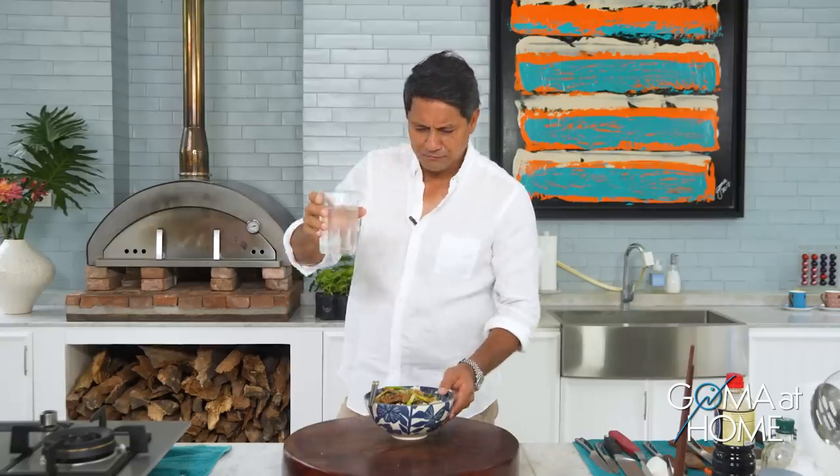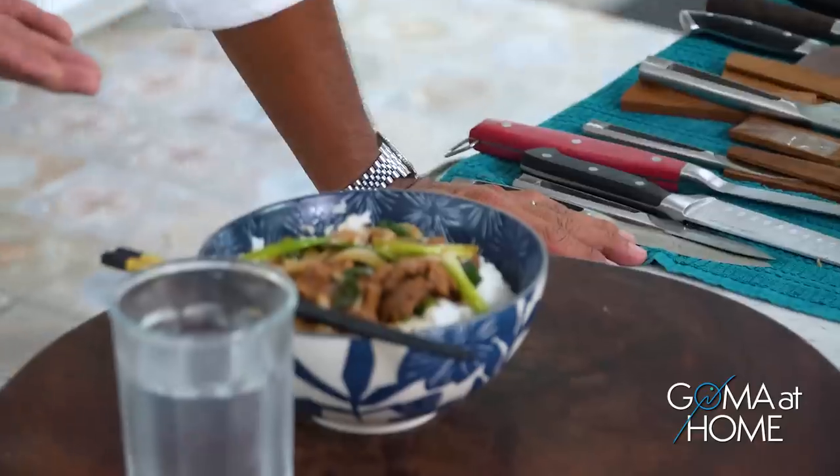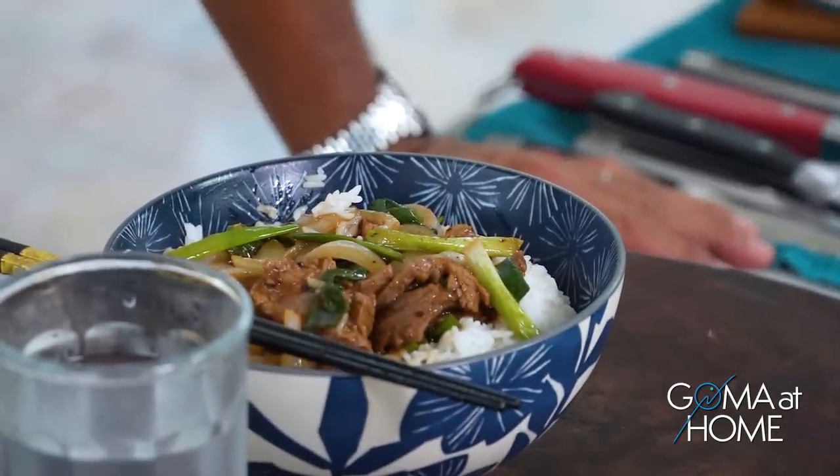Wow, perfect! So there you go — here's your stir-fried Mongolian beef. Please like, share, subscribe, and press the notification bell so you'll know when we have a new video. Again, thank you so much for joining me right here in Goma at Home. This is Richard Gomez — cook this with your friends, enjoy it with your family. Have a nice day everyone, I'll see you again next time right here in Goma at Home, bye bye!